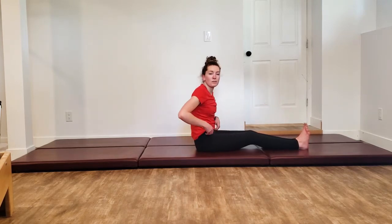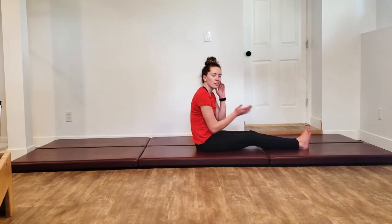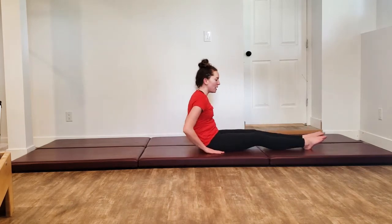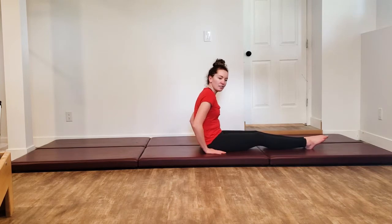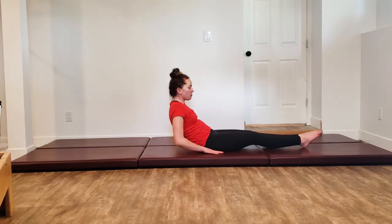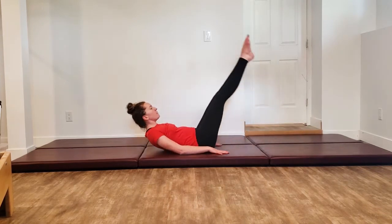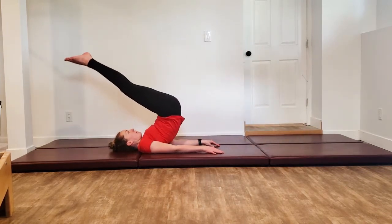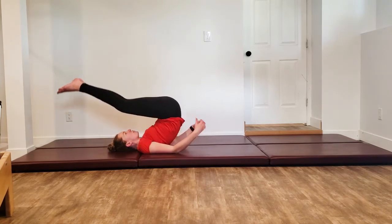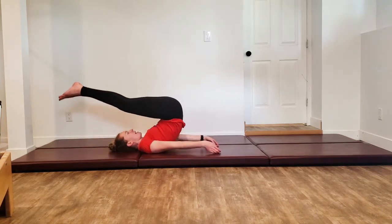From here we're going to do our rollovers — that's our first inversion. If inversions aren't for you, do a little hip lift, whatever is in your body. Hands are going to be down by your side, we're going in nice and controlled, so press the mat away from you, lift your legs up, keep going. You're reaching those feet over top of you, not letting them collapse on your head.